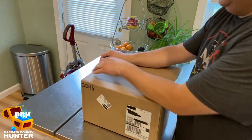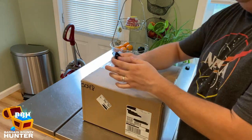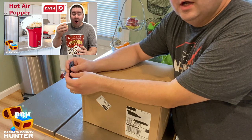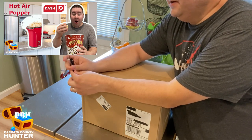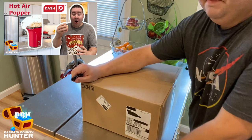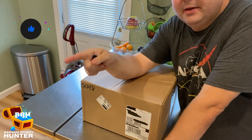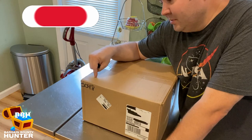I want to preface this video by saying that about a year ago I did a video on a popcorn hot air popper by the company Dash. That video did pretty well — I got a lot of views, comments, and likes. I recently talked to Dash themselves, they saw the video, they liked it, and they wanted to send me something to open up, check out, and do a review on. So this is what they sent me.